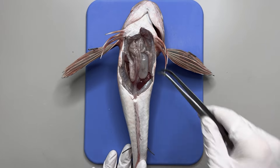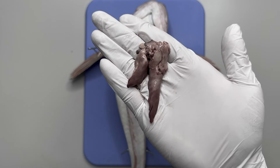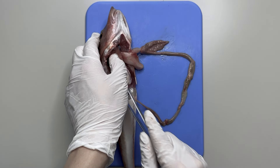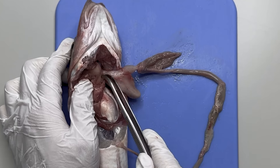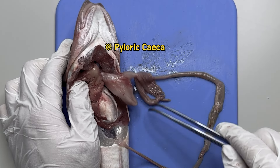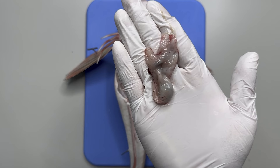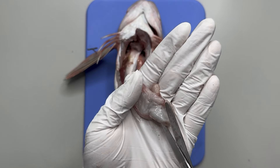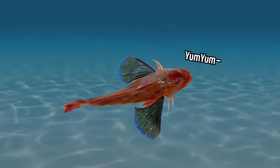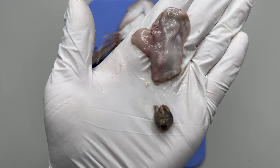This is what the inside of a gurnard looks like. At the very top is the liver. After removing the liver, I extracted and laid out the digestive tract. This part is the esophagus that connects to the mouth, and the section attached to the esophagus is the stomach. The section between the stomach and intestines is the pyloric ceca, and the intestine stretches all the way to the anus. Isolating and slicing open the stomach, there's something inside — upon cleaning, it turns out to be a small crab. Gurnard live by preying on crustaceans and polychaetes on the seafloor, hence the discovery of a small crab inside the stomach.